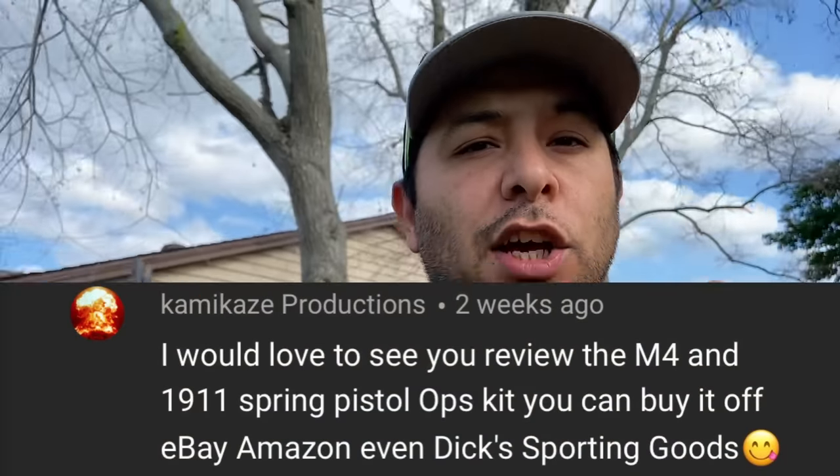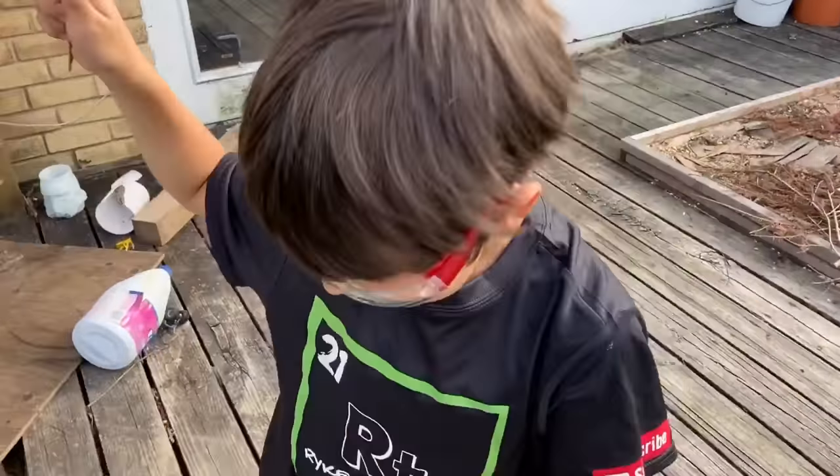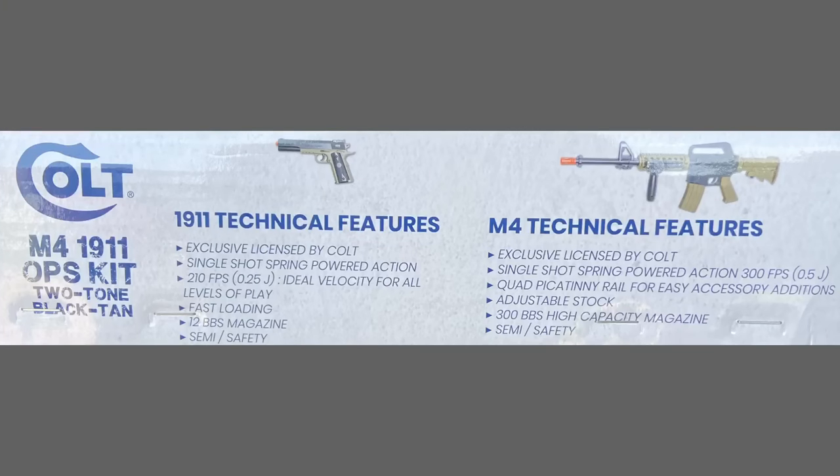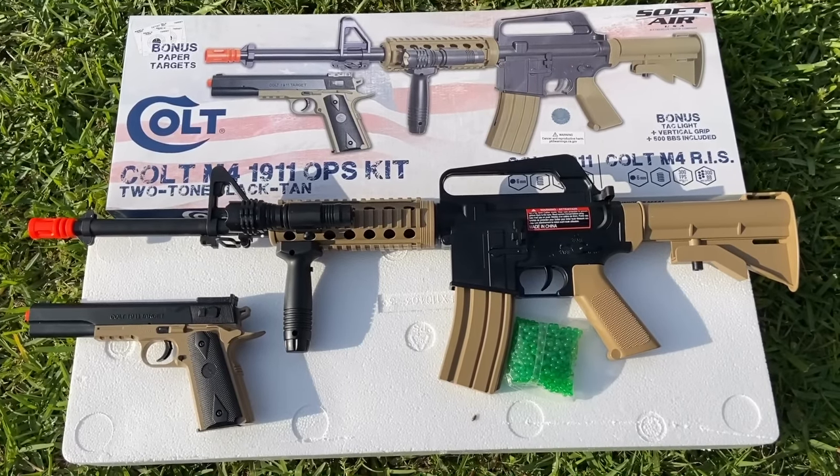Guys, today we have another airsoft review, and this one was actually recommended by Kamikaze Productions. Hi guys, this is going to be the Colt M4 1911 pistol ops kit. This thing is a springer airsoft and it shoots up to 300 FPS.